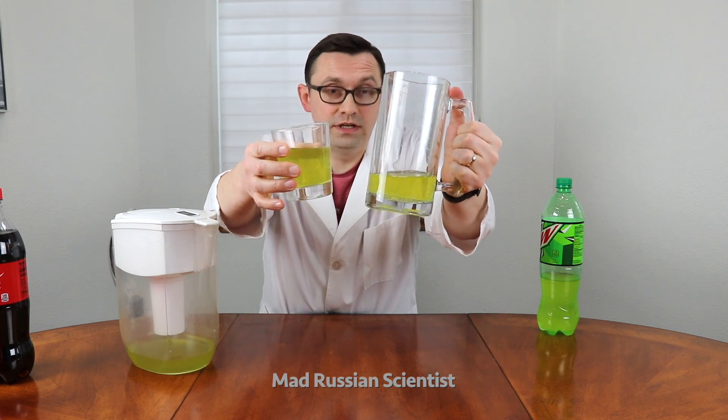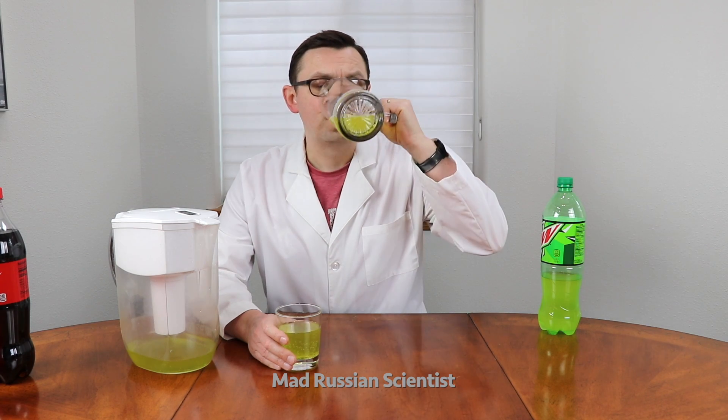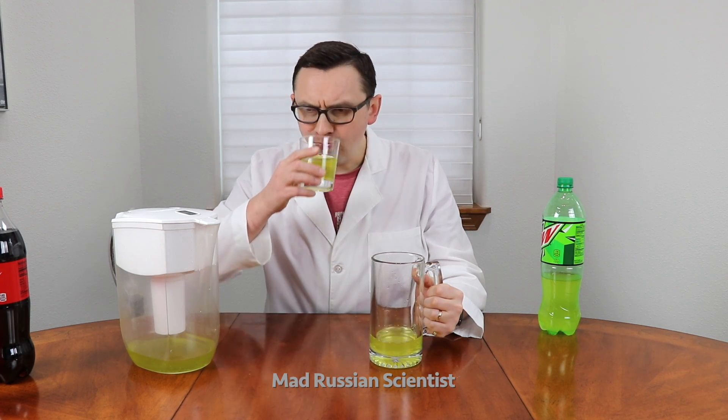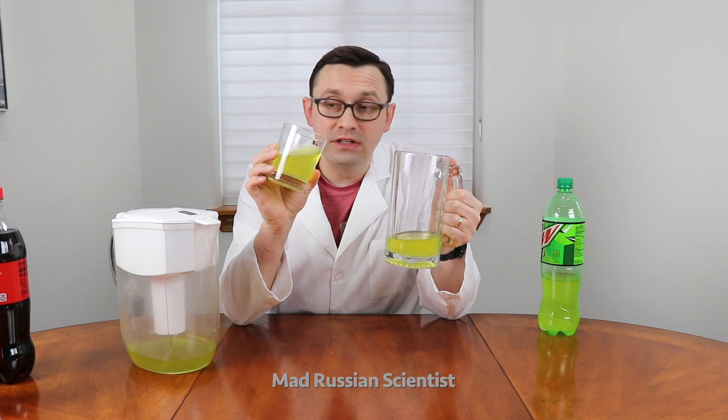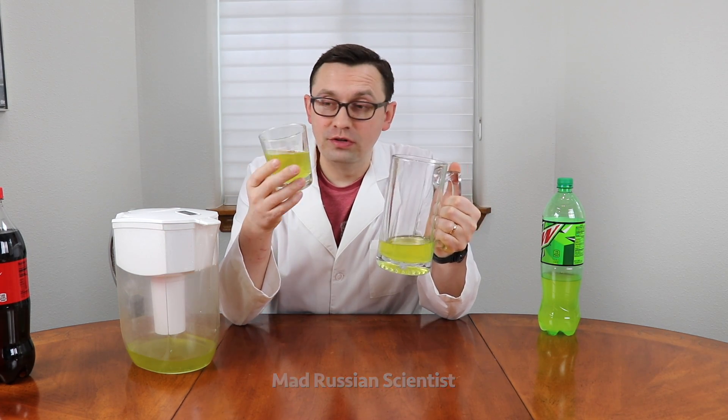Now let's compare colors. I'm pretty sure they're gonna taste the same. This one obviously has more carbonation — it seems like it's a little bit milder as far as carbonation goes.